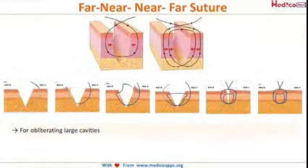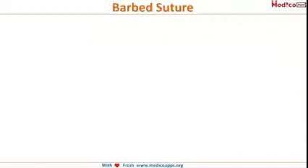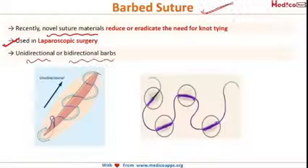After that comes the far-near-near-far suture, used in cases of deep cavities where simple sutures cannot obliterate a large cavity. Lastly, there has been a recent update: a barbed suture material is used to reduce or eradicate the need for knot tying. This is basically used in laparoscopic surgery and can be unidirectional or bidirectional barbs.